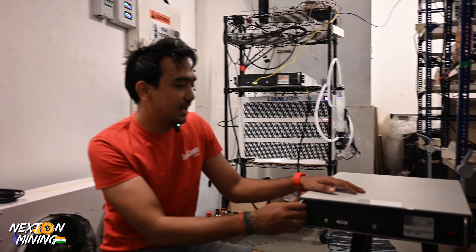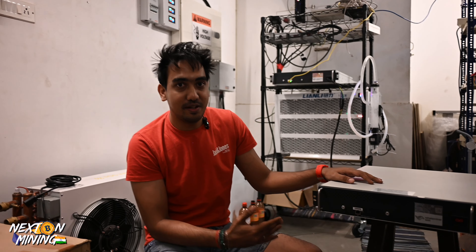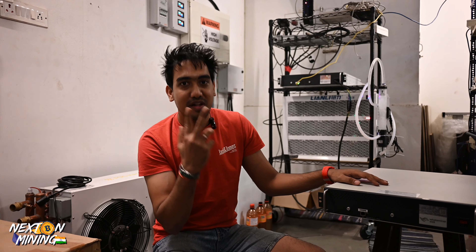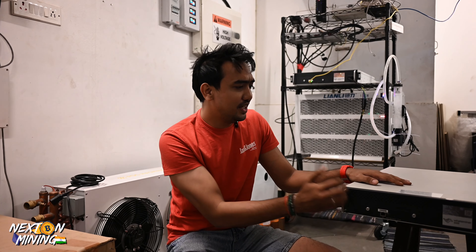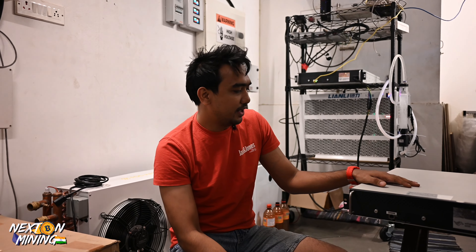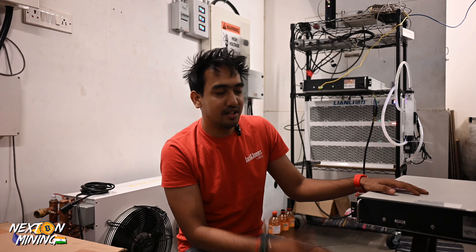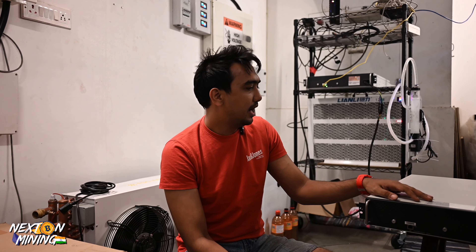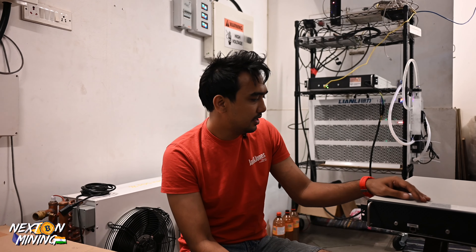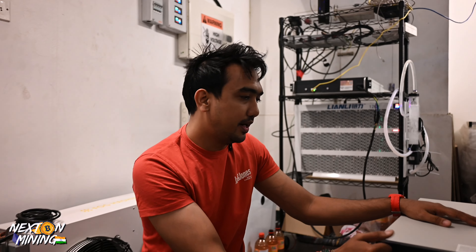I thought it was thin, but if you look at it, it is almost close to two S19s in weight. It is quite heavy and solid built. So why not do a test? Let's see how much build quality is in the Wattsminer Hydro Bitcoin miners. Design-wise, it's amazing. It's heavy, great build quality.